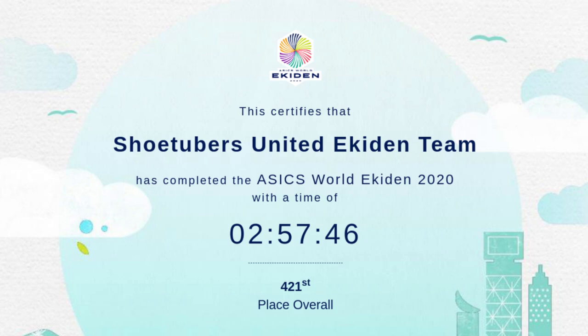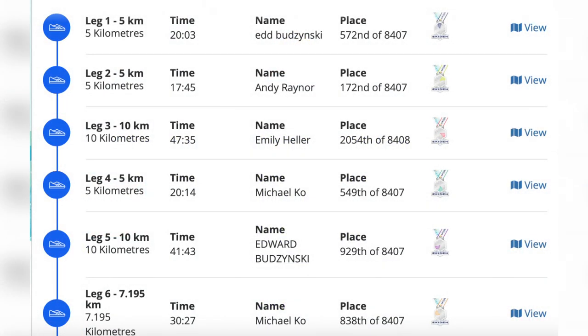I'm glad I was in zone 4 for a little bit more of it. That concludes my leg of the ShoeTubers United Ekiden Team virtual race. I'm interested to see what our final time is — it's going to be really cool. Update: we killed it! We ended up with a 2 hour, 57 minute, and 46 second time and we were 421st out of almost 8,500 teams, which is pretty incredible. I'll post all the legs so you can see how everybody did. It was such an honor to run with these guys. Hopefully one day we can do it in person. And for those who want to know how the ASICS Hyperspeed held up — that was my first run out of the box — you're going to have to wait till Sunday.